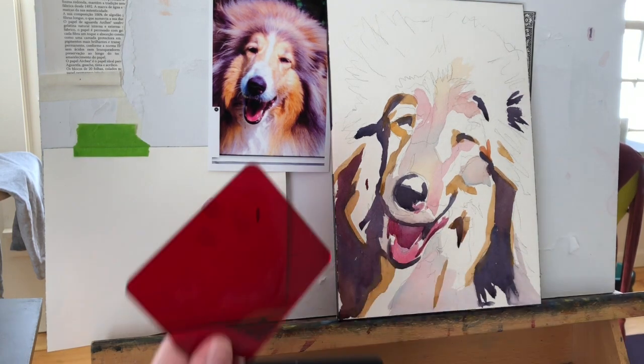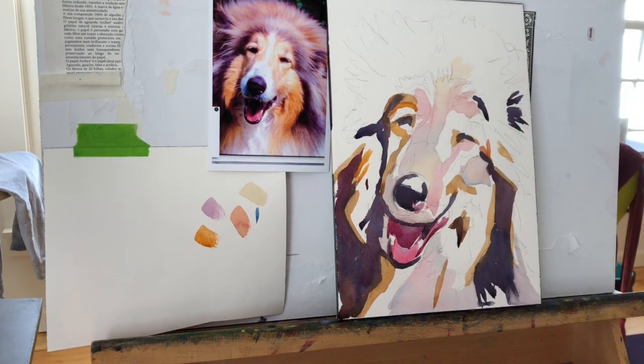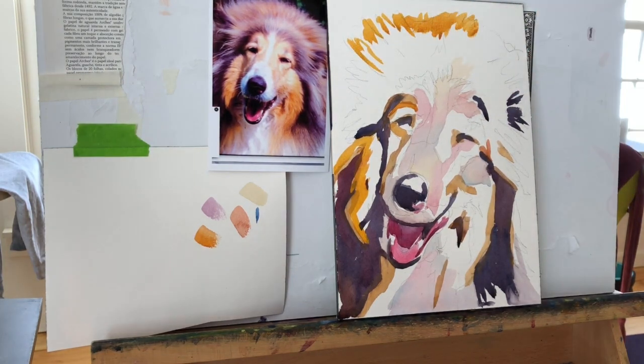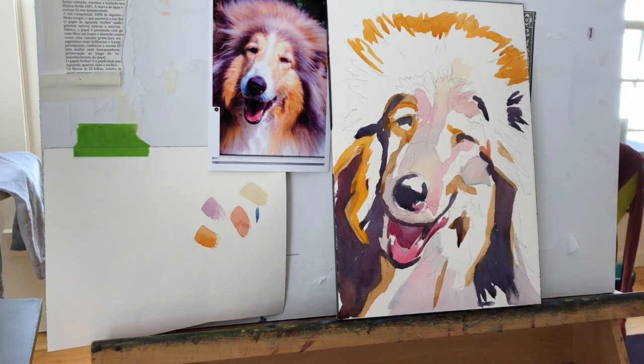Now I'm going to return to my mid-tones because that's all that's left. Mid-tones tend to be oranges, reds, light greens — any of those tend to be mid-tones. And of course any neutrals, but we're not going to get into neutrals today. There are different videos for that.